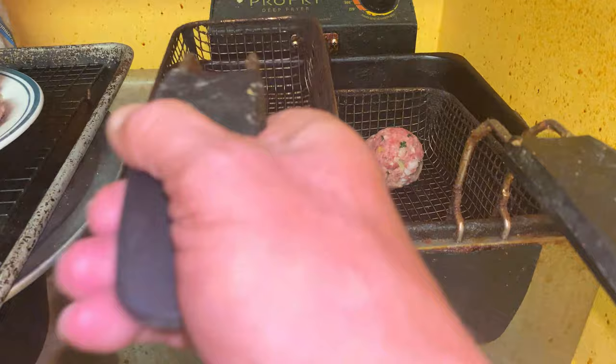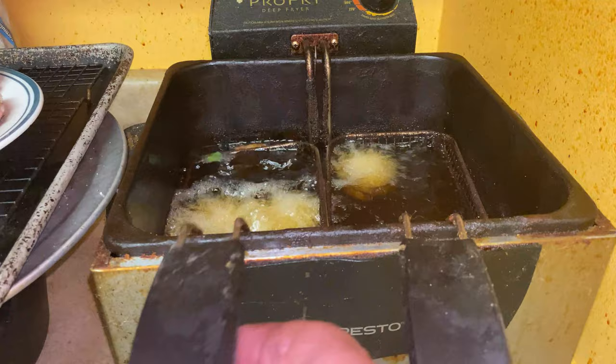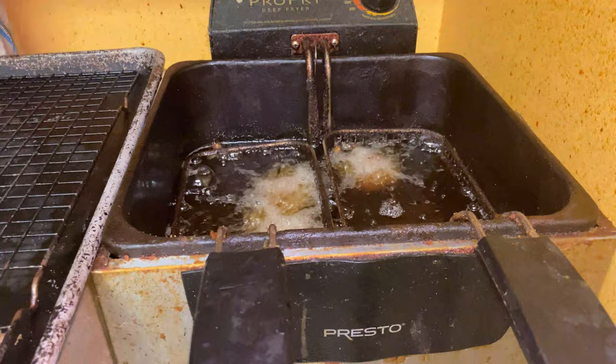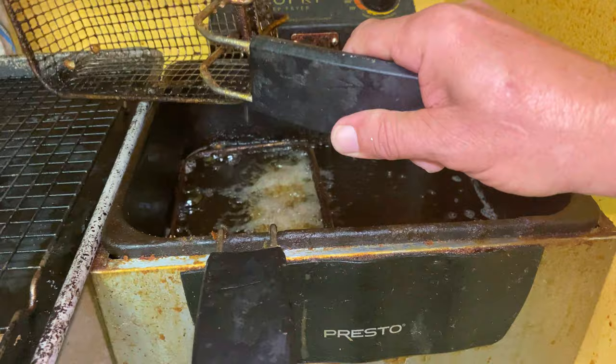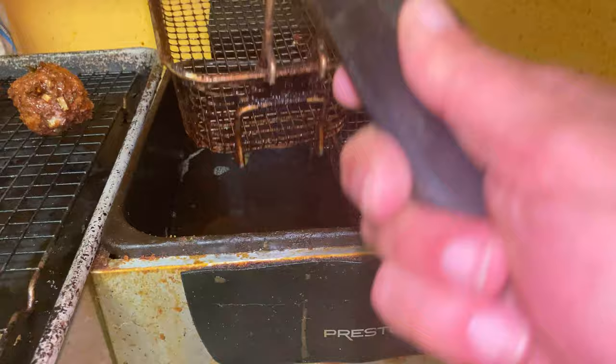Restaurant style: deep frying them. A good restaurant wouldn't do this, but this is the easiest and quickest way, and I've done this when I'm in a hurry. They stay pretty round — watch, that one took off but it stayed on the draining rack. That's at 365 degrees and they were in there about 10 minutes. And that's a deep fried meatball.